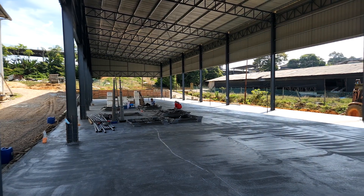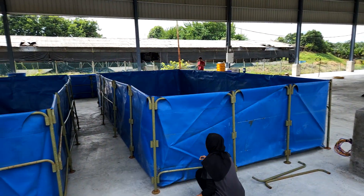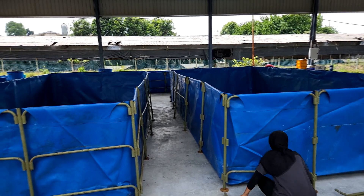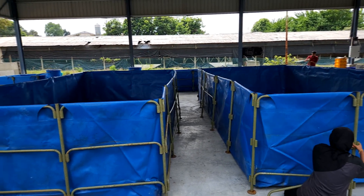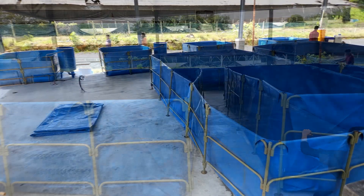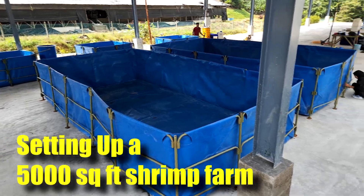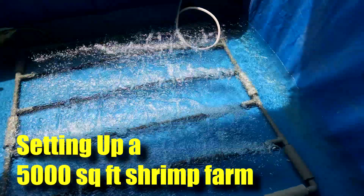Hi guys, thanks again for visiting us at RAS Equal Culture. For those who have been following our channel, we are actually moving our shrimp farm. In this video I will be showing some of the early progress that we have done with our new shrimp farm, which is actually about 5000 square feet, and which includes setting up all the tanks and aeration systems, so stay tuned.